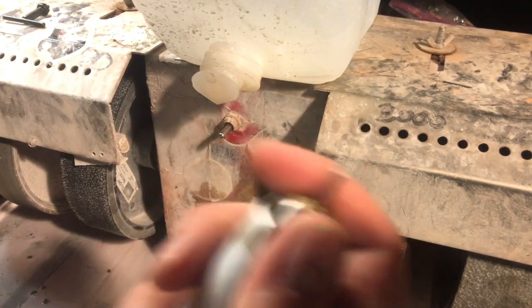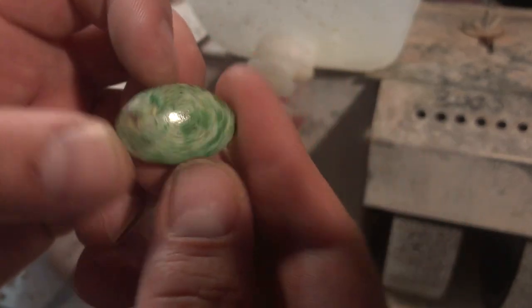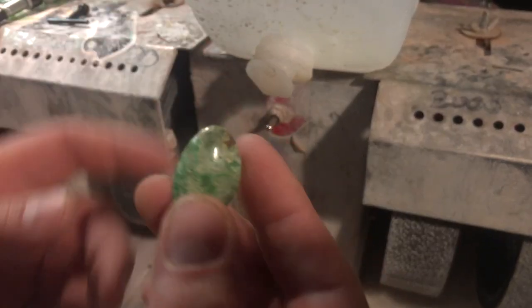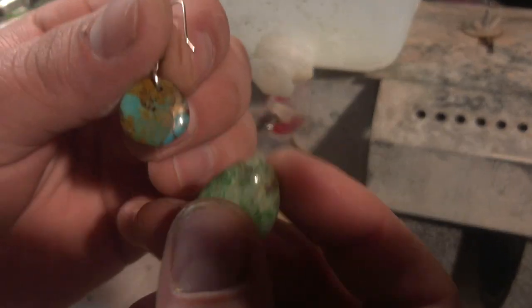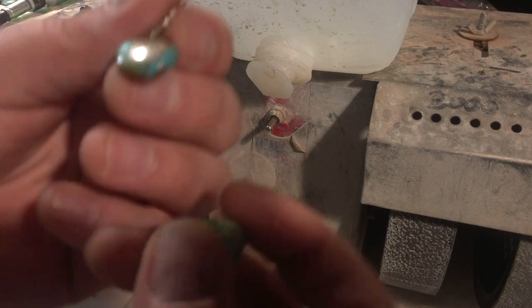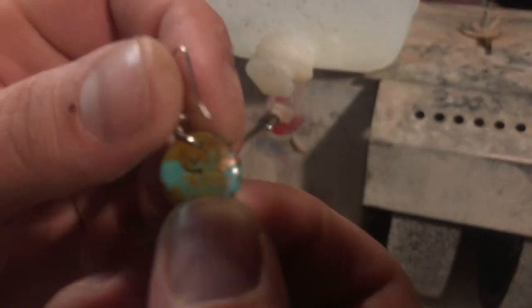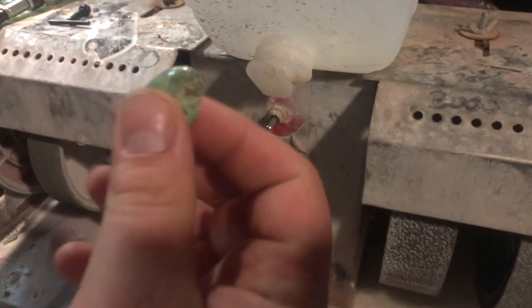Let's drill something a little bit harder. Up next I have this piece of parrot wing chrysocolla I found on the floor of my shop. It's a lot harder than this Mojave turquoise, which at best is stabilized reconstituted turquoise — but a lot of this is basically glue. So we'll see how this drills.